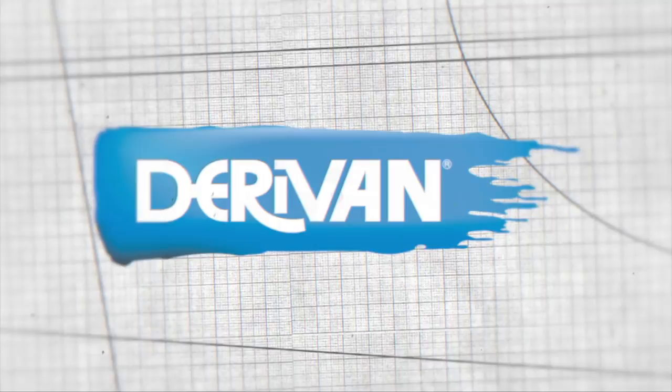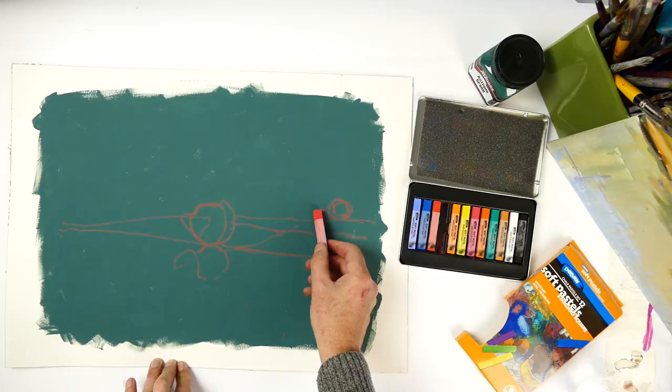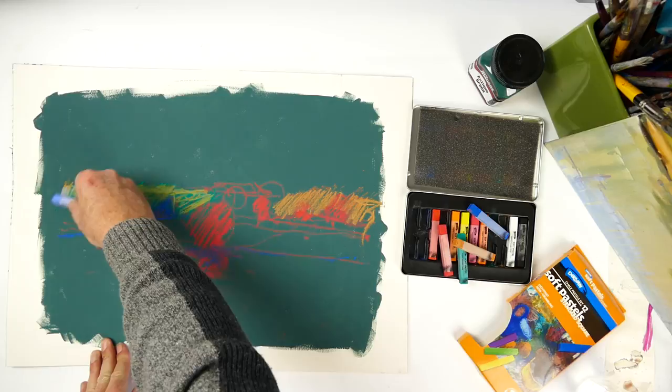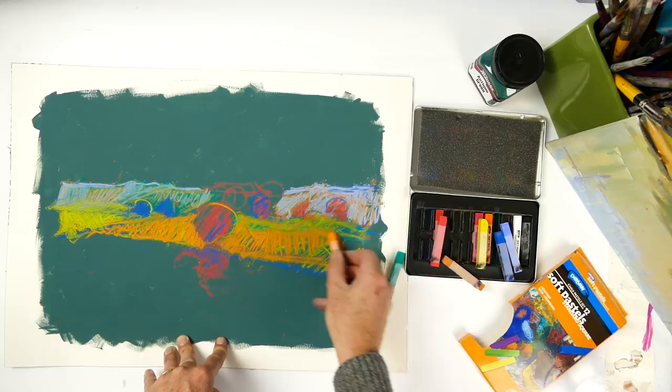Today I'm using one of those fantastic background colors again — this time antique green. I've brushed the antique green very broadly onto a hot-pressed, smooth piece of watercolor paper. Because of the high pigmentation, it's created a wonderful tooth with enough body that we can actually draw pastel over the top, which is what I'm doing here.